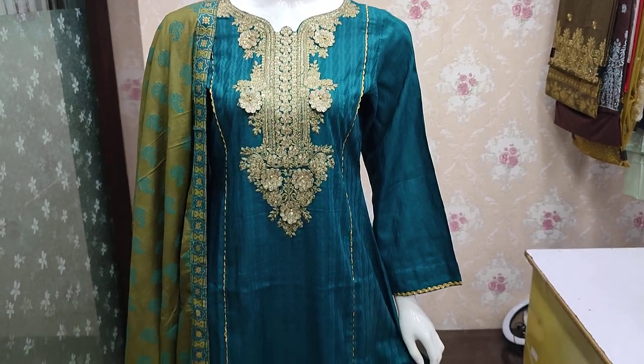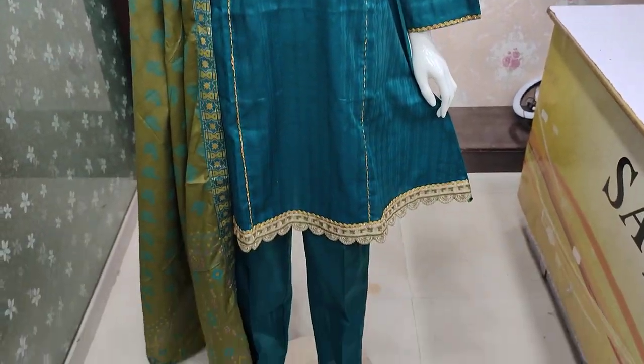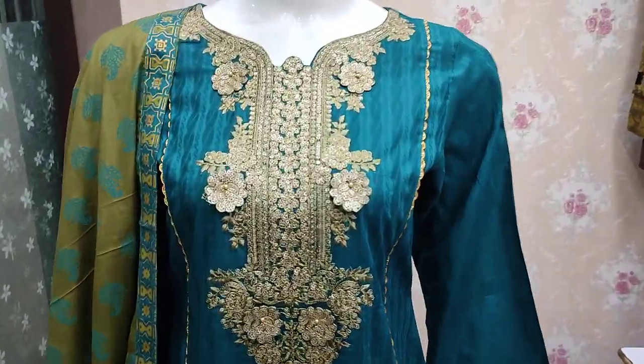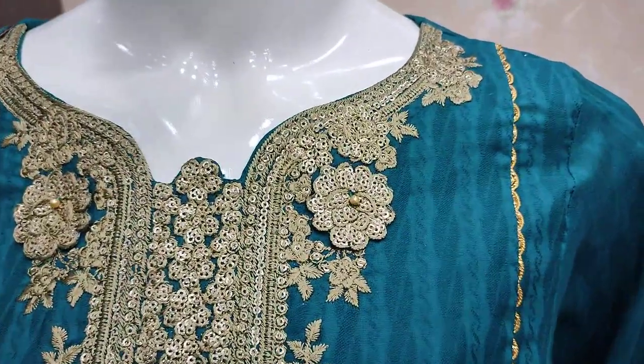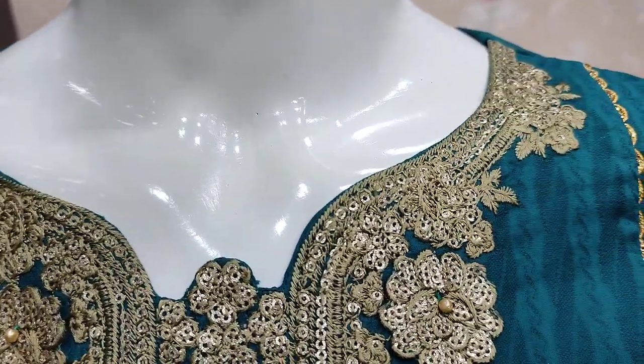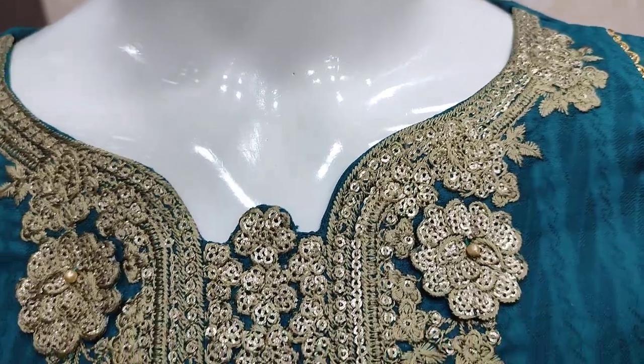Assalamu alaykum everyone, Abdul Qadir here. Shakafat collection is available here. Cotton fabric is launched here. This is stitching style. Unstitched box is 3000.